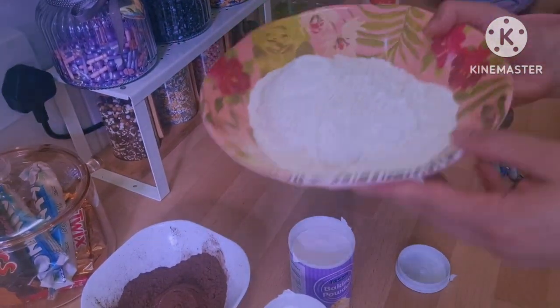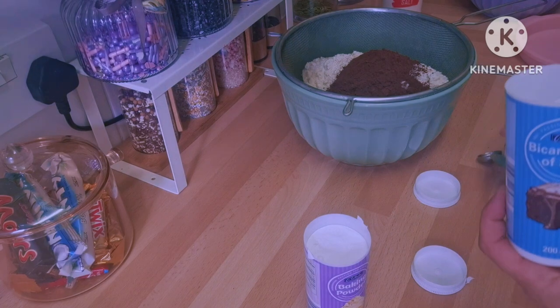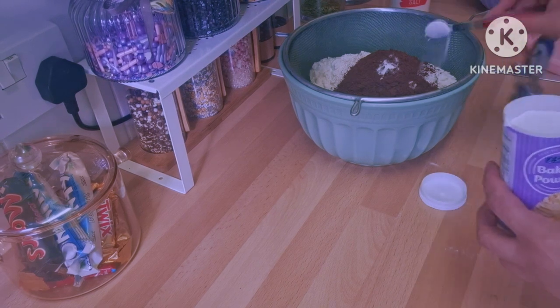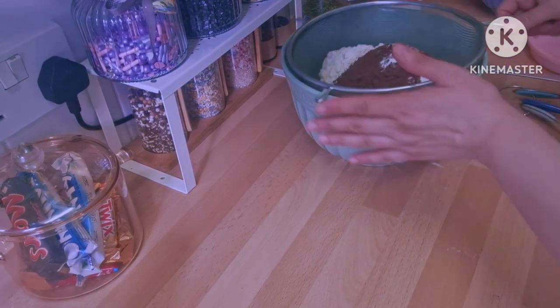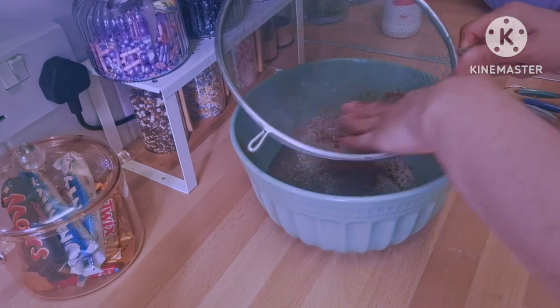For the dry ingredients, I have 300 grams of plain flour, 60 grams of cocoa powder, a quarter of a teaspoon of bicarbonate of soda, half a teaspoon of baking powder, and a pinch of salt. I'm just going to mix them together properly and leave it aside as well.